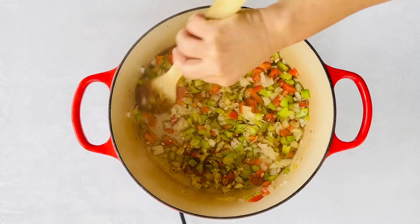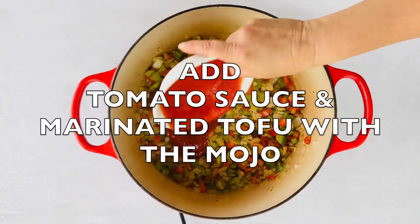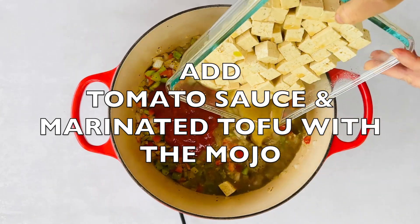We start with the sofrito, the base of so many Cuban dishes. It's basically onions, peppers, garlic, tomatoes, and spices.